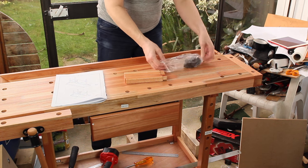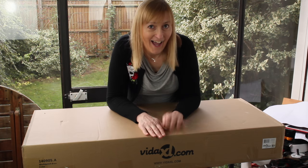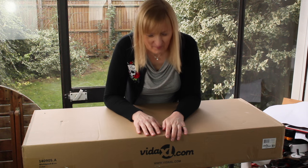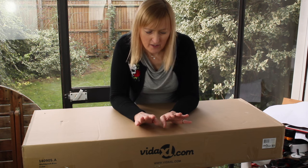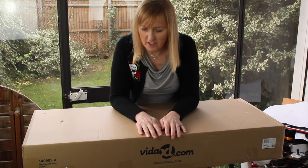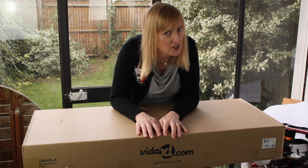I let the dogs out. I've been spending money again. I bought myself a workbench — Vida XL. They're a Dutch company, I think, and they serve most of Europe and Australia, but I don't think they ship to the States.